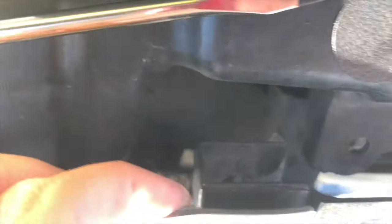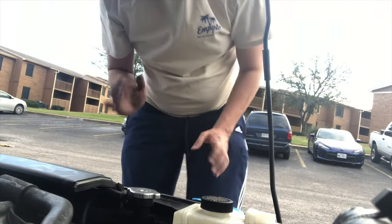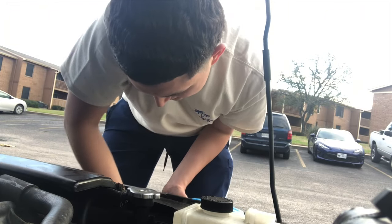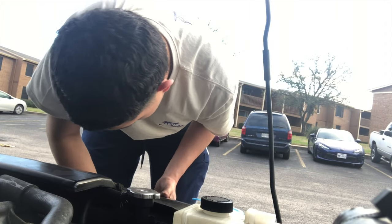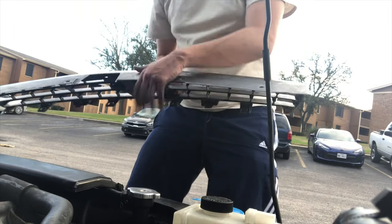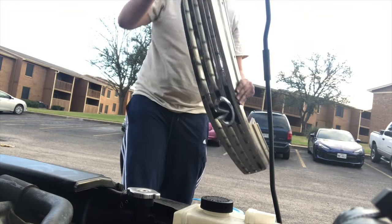This is my first time doing this, so if y'all ever want to do this with the same car, y'all will know. I felt like I was about to break this shit — so scary. Getting all the clips off at the bottom. Finally! What a relief. I've been doing this for like 30 minutes, never done it before. I'm gonna sand it, paint it, get this over with.